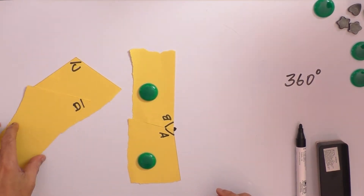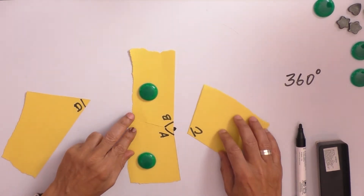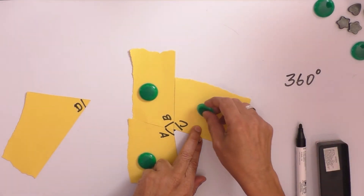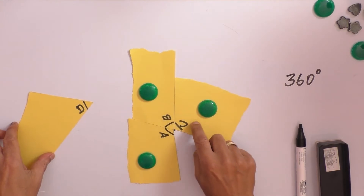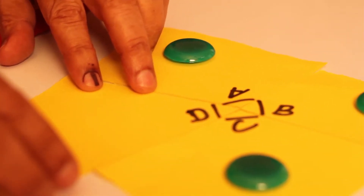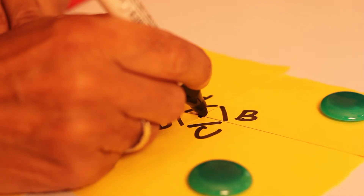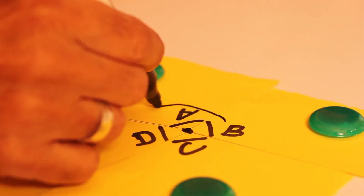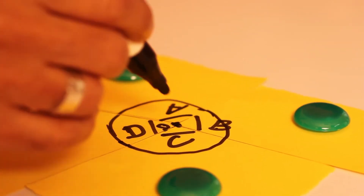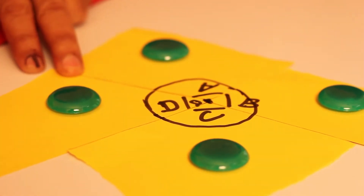Put a magnet on the sheet so that it will not move. Now take angle C and put it by the side of B. We have now placed three angles on the point. Take D and you will see that it completes the point — that means the four angles of this quadrilateral are completing this point. So the four angles of a quadrilateral are equivalent to 360 degrees, covering the entire point.